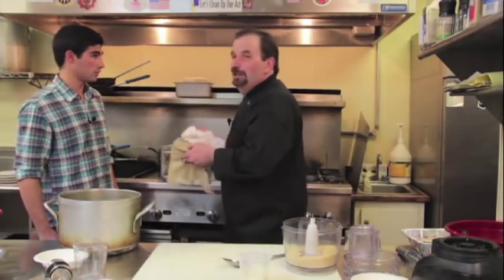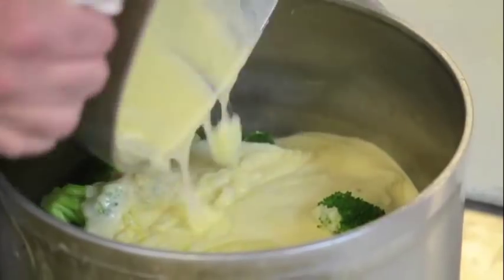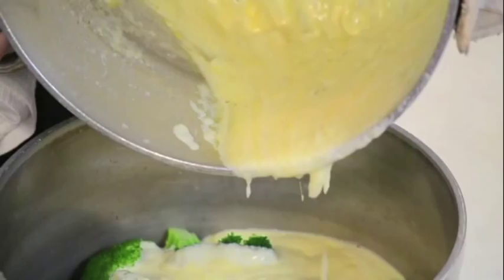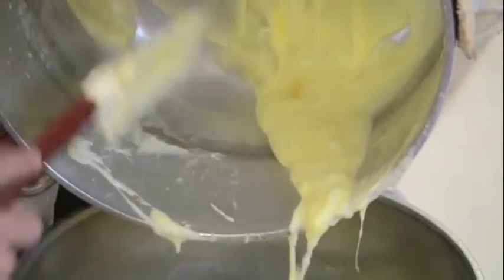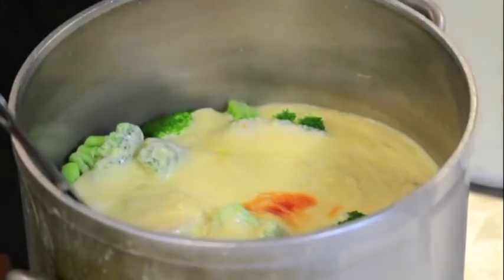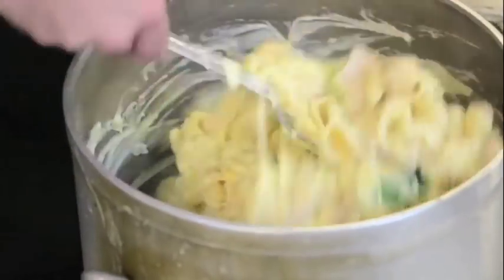Now we're going to dump the cheese sauce in — it's nice and thick. You want to grab a rubber spatula, Joe, and scrape it out. You want a real nice hearty macaroni and cheese — that's the thick stuff — so when it bakes in it stays creamy. Now I'm going to add a little bit of hot sauce for flavor. It just gives it a little extra bite that I like on it. Then we're just going to mix it up really good.